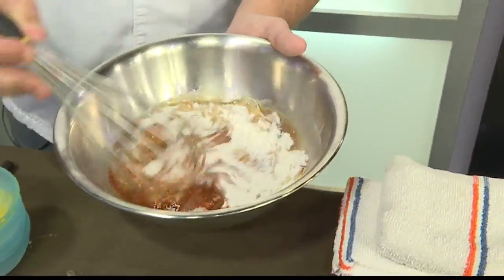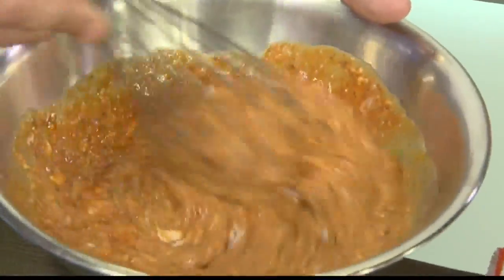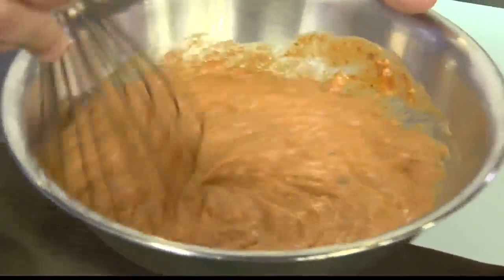Right, so we're going to make a quick mochiko batter. You're going to dip the crab in here, and then just drop it into the grapeseed oil.